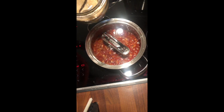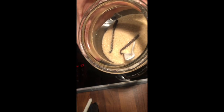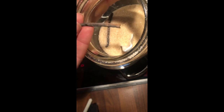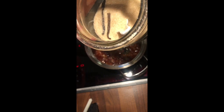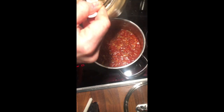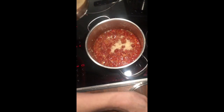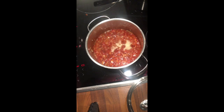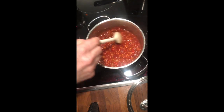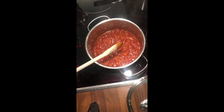Now you can add a tablespoon of sugar. I always stick used vanilla pods into my sugar jar and it makes actually wonderful vanilla sugar. It's very flavored. So we'll add about a teaspoon — that's enough for me, but if you're a sugar freak, of course you can add more. And you let that simmer again for another five minutes.